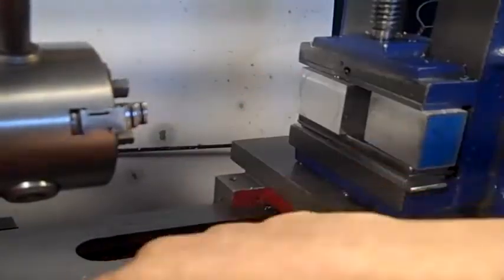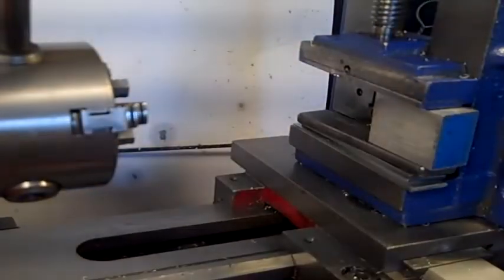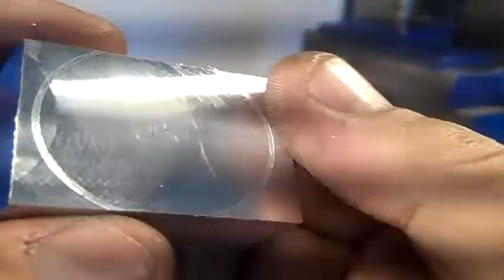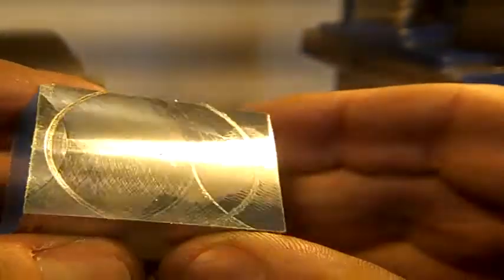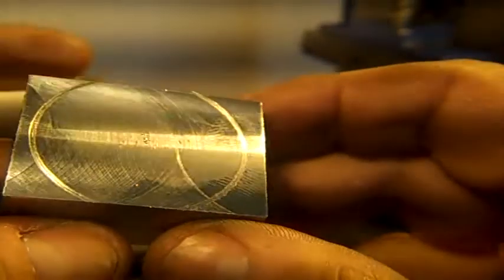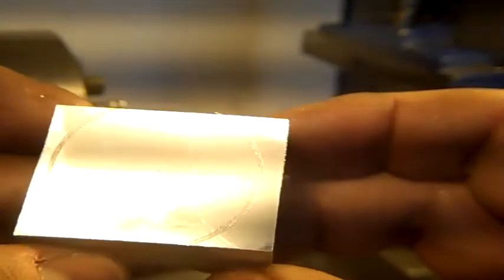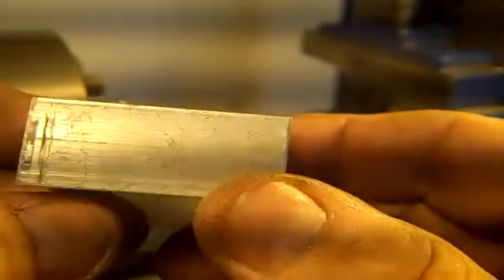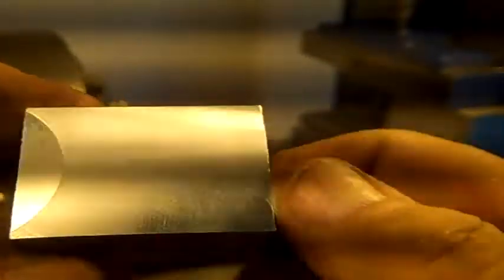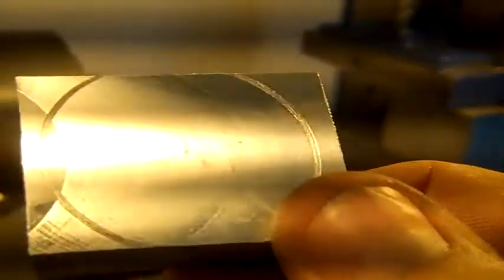Now I'm just about out of juice so I'm going to pull this out of here and see if we can get you a view of the finish. I just made that mark on there with my setup block, but that's not a bad finish for a mini lathe and a fly cutter. This is one I did earlier on the other side — so that's how I do it.